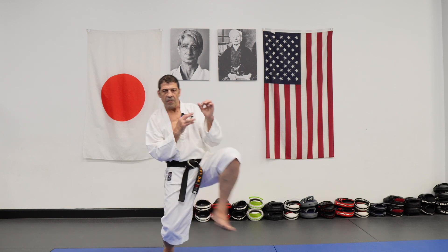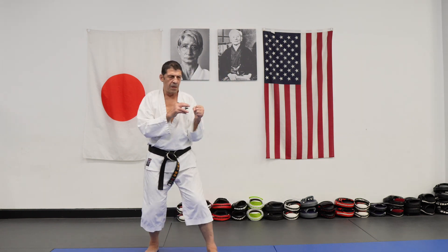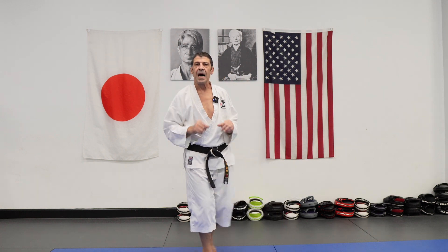Sometimes just practice with your feet: touch, bam, forward — bam, bam, bam, bam.